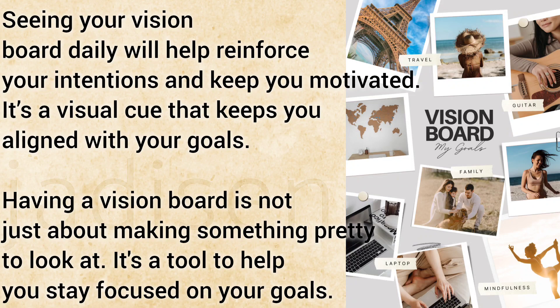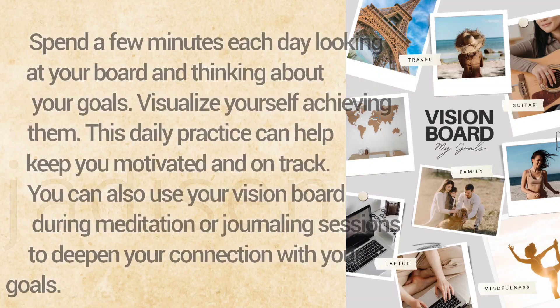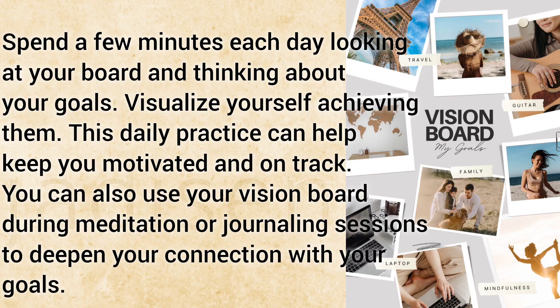Having a vision board is not just about making something pretty to look at — it's a tool to help you stay focused on your goals. Spend a few minutes each day looking at your board and thinking about your goals.